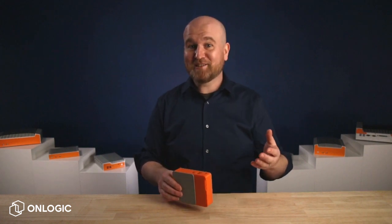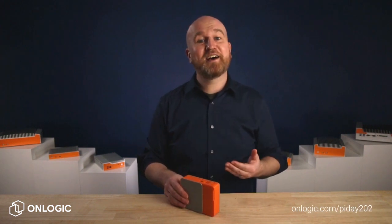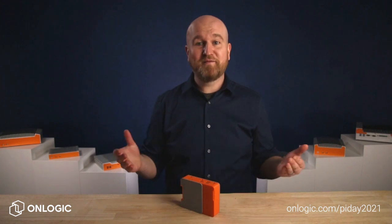So in celebration of Pi Day 2021, we've released more information about our Pi powered device with the CM4 module. For details on specs, IO, and more, visit OnLogic.com/PiDay2021 for more info.